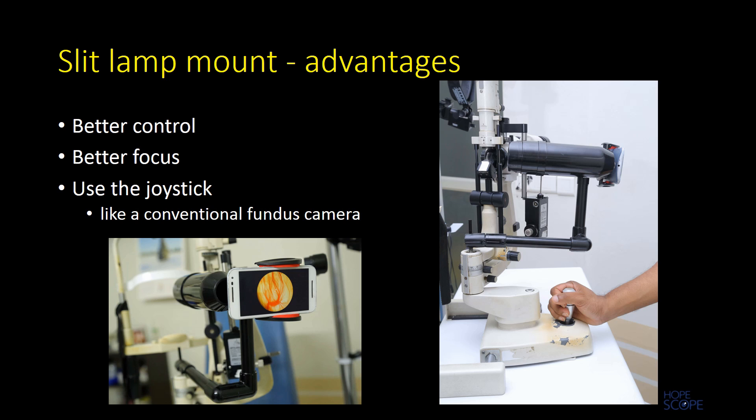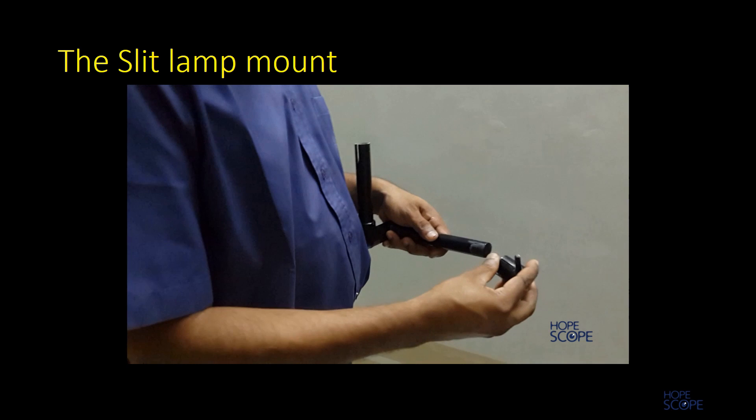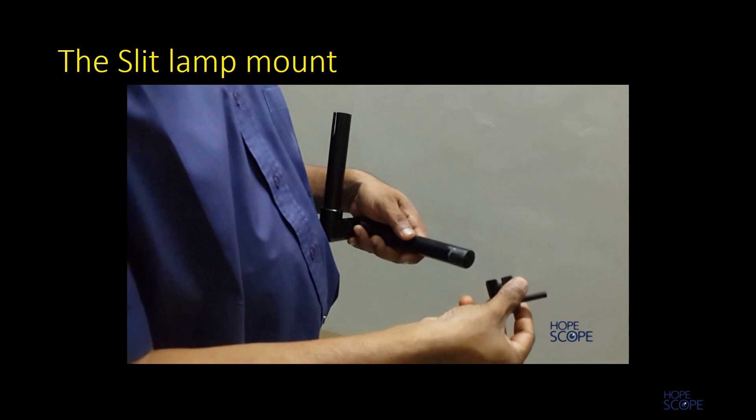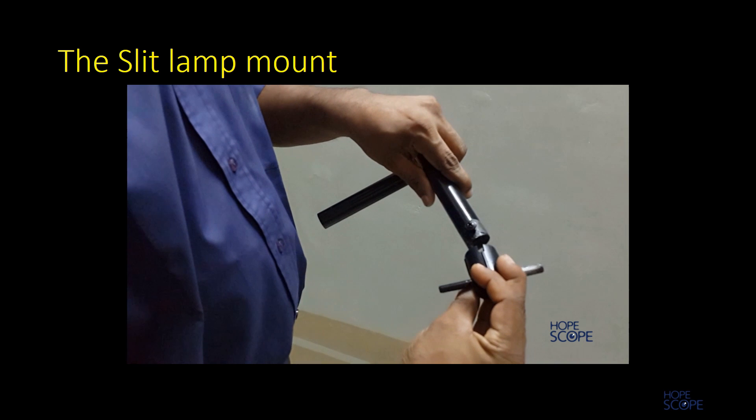It is recommended to start using HopeScope by mounting it on the slit lamp because it gives better control and better focus. Using the joystick it can be aligned like you would align a conventional fundus scanner.